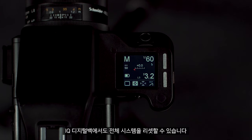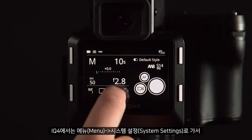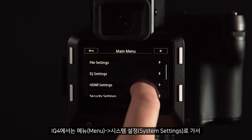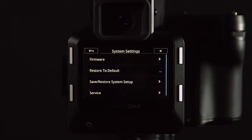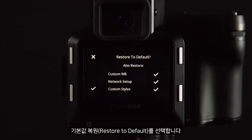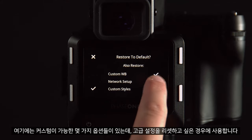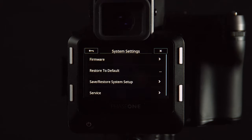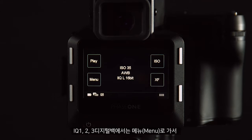We can also reset the entire system from the IQ digital back. On the IQ4, go to Menu > System Settings and Restore to Default. There are a few customizable options here, but if you want to reset any advanced settings, this will reset the settings on the digital back and in the XF camera body.